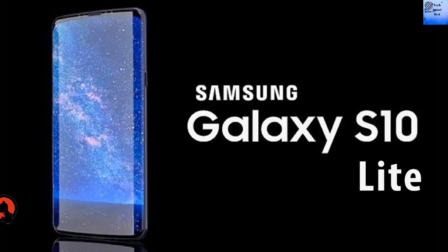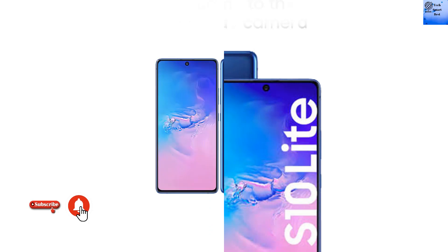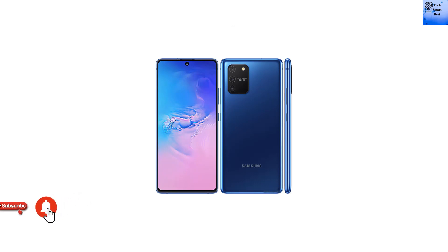Hello everyone, welcome back to our channel Tech Smart Best Know. I am reviewing the Samsung Galaxy S10 Lite. This video will be very interesting — please watch the complete video. If you are interested in tech videos, please press the subscribe button and click the bell icon for latest updates. Without wasting any more time, let's go for it.